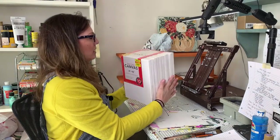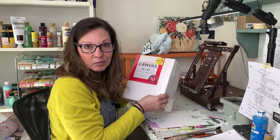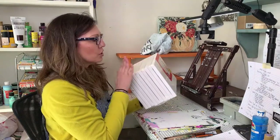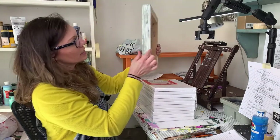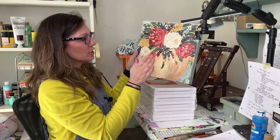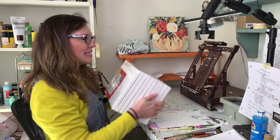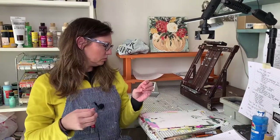Of course you also have canvases. I bought these at Hobby Lobby — it's like 10 canvases for $10.99, and with the 40% off coupon you can get them even cheaper. These are called super value — they're the student grade canvases and they're really thin. You can get all different levels of canvas depending on what you want to do. You can also get a thicker one-and-a-half-inch canvas that is professionally finished on the back, available at blick.com in all different sizes.